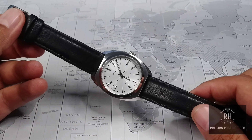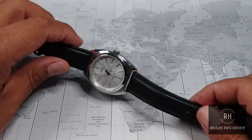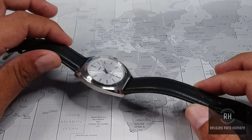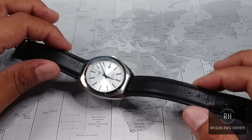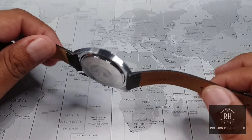In terms of the movement, the manual provides no information. Based on previous experience with other watches of the brand, it should be a Japanese quartz — likely a Japanese Seiko or Miyota, which I consider to be the latter option. As for battery changes, I think they will be approximately three to four years, which is very normal for this type of watch.